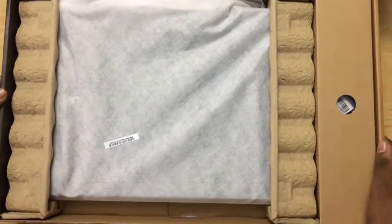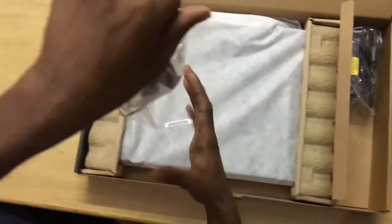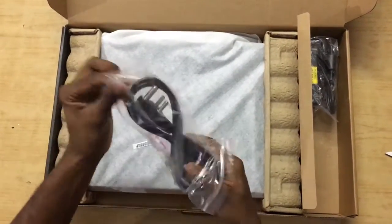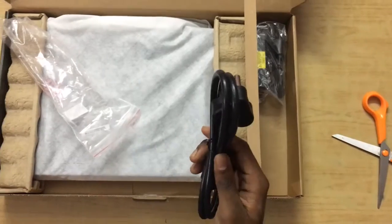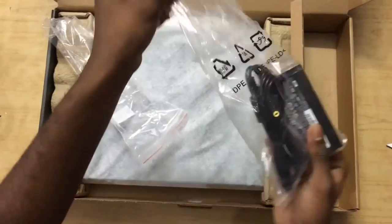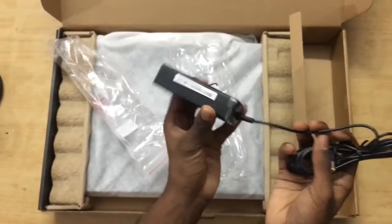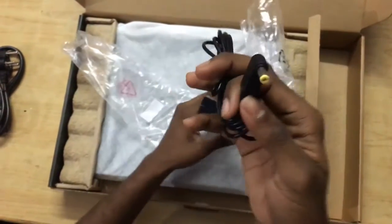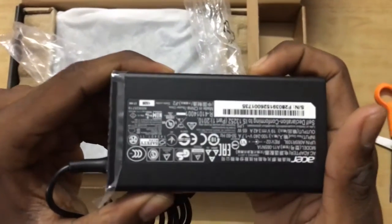To the right we have the accessories — the charging cable and the charging dock. Nothing special, but it seems to be of very nice quality. We also have the power brick, which is comparatively lightweight and small. The wires are very thin and have the Acer branding. The cable quality seems nice.